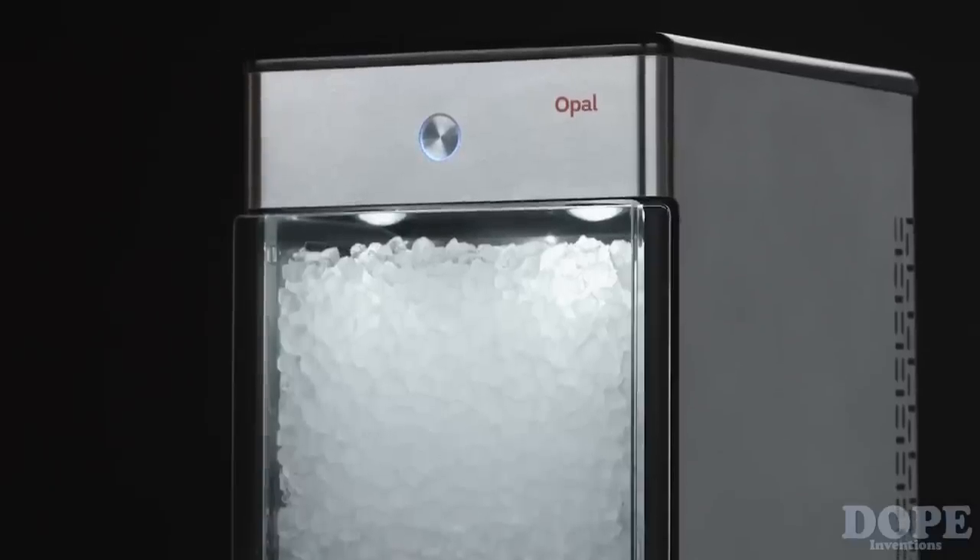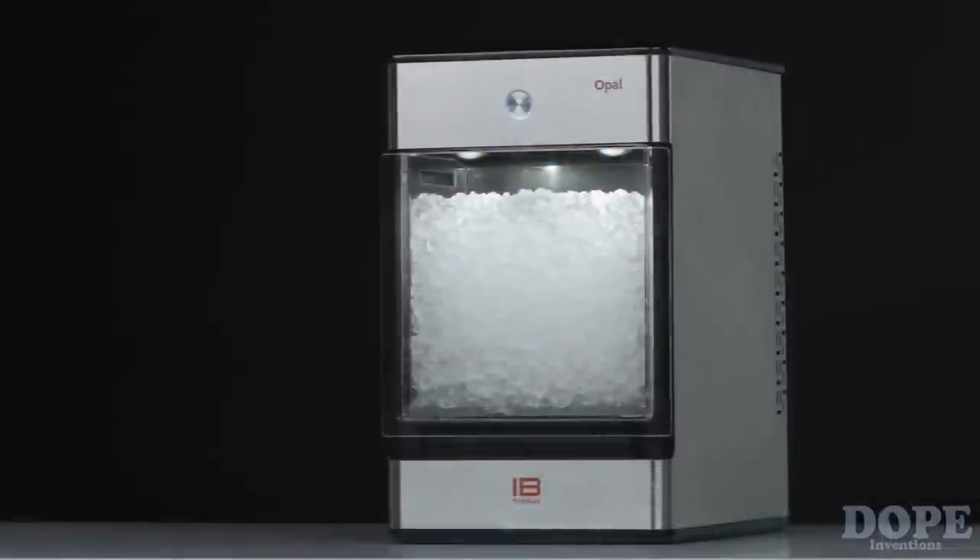It's truly a one-of-a-kind appliance that pairs affordability with convenience. And with a stainless steel design, it looks great in my kitchen. Opal — the world's most affordable Nugget Ice Maker.